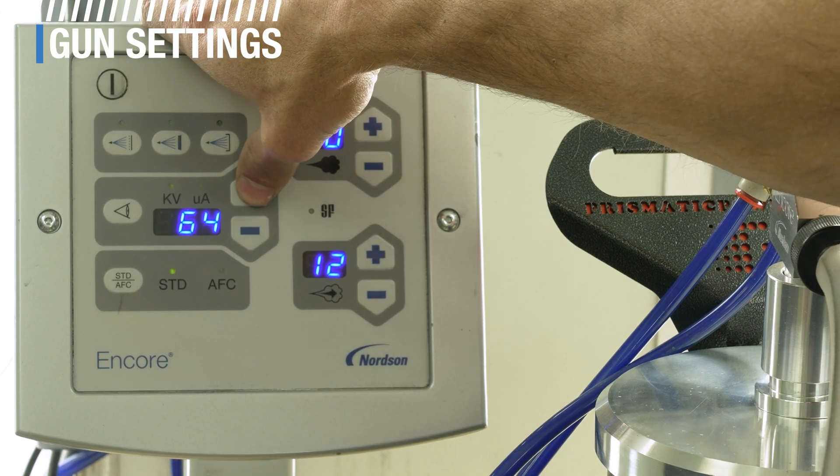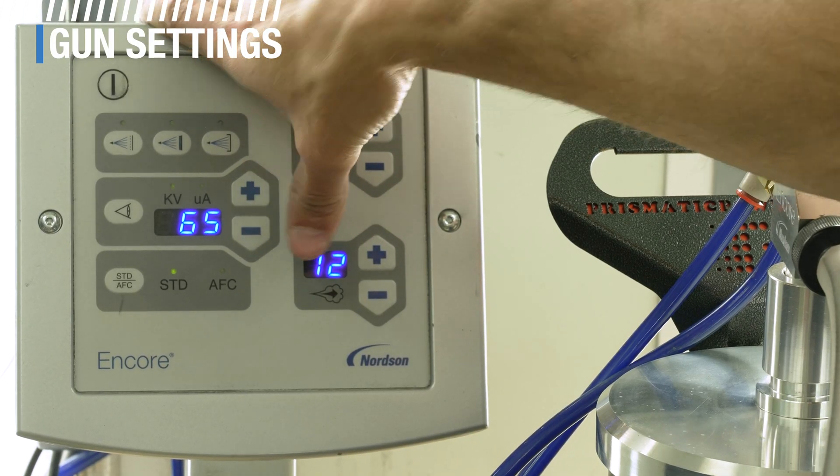For example, aluminum often requires a higher voltage setting than steel. However, the complexity of the part is also going to play a role. The ideal voltage settings for a flat panel will typically be higher than spraying a part with tight spaces or Faraday cage areas. Powder lays pretty easily on a flat surface, and for one coat applications, keeping the KVs in their higher range will benefit your transfer efficiency and make it easier to maintain even coverage.